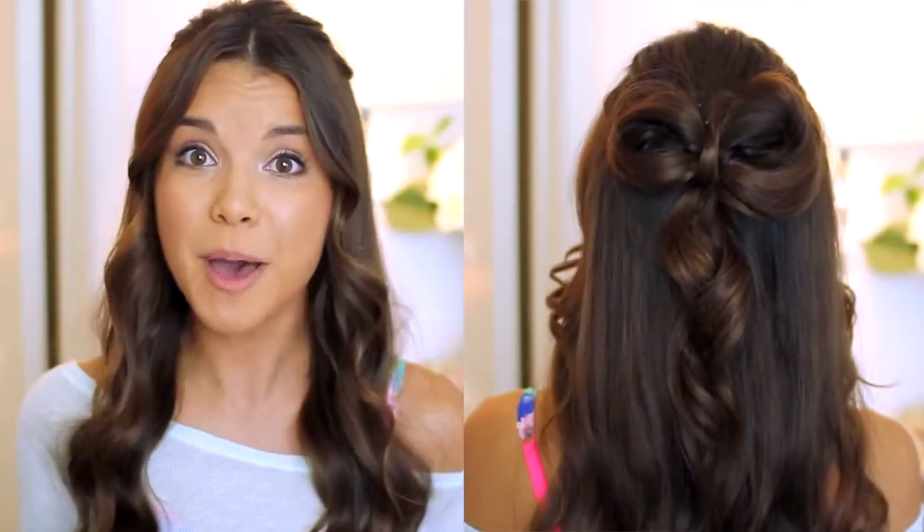So I came up with this hairstyle. It's super quick — it just consists of these really loose, kind of messy waves that you can literally do in under five minutes. And then I will show you guys how to make the bow that I have in the back of my head here. I should probably stop talking and jump into the tutorial.